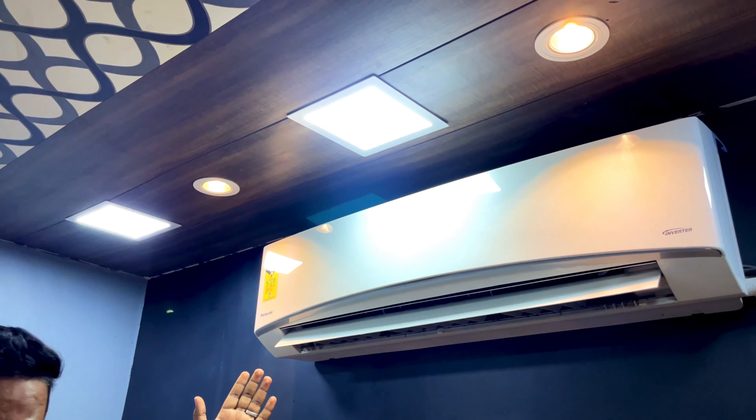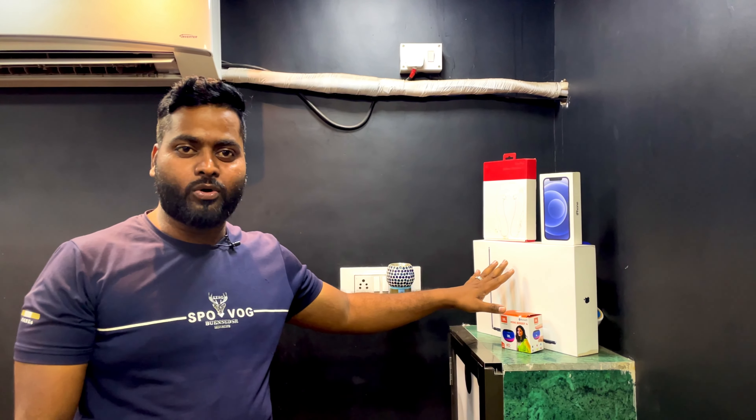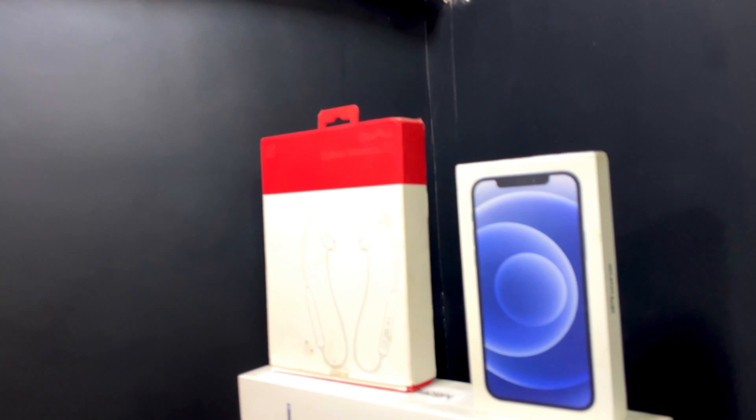So friends, this is our AC, which keeps it very warm — we put a lot of money into it. You can see our MacBook box, iPhone box, or OnePlus box. We have left the boxes here. You can also see the AC.